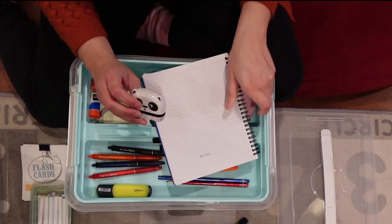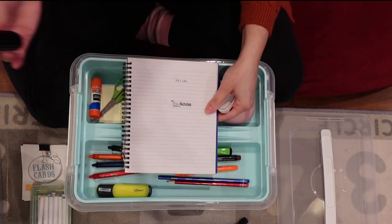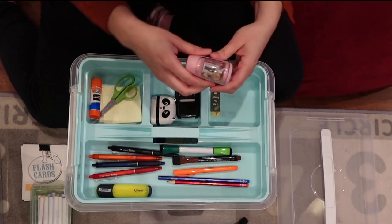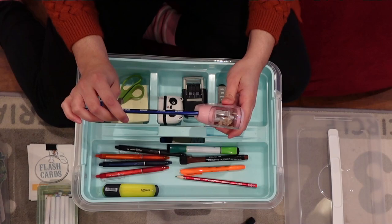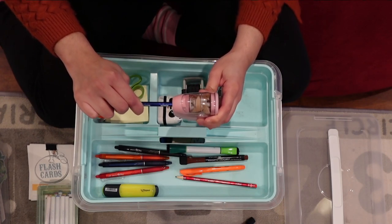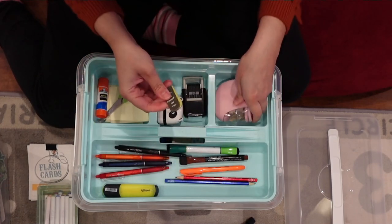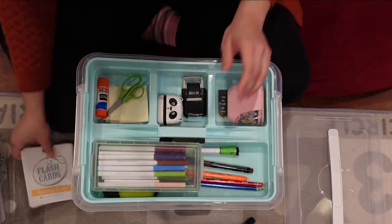I also have his name stamp — the kids picked it out and it's personalized. It says 'Nicholas' with a dinosaur that he chose. Each of my kids has a little name stamp and they really like it. I have his electric sharpener from Dollar Tree for a dollar — the best sharpener I've ever used, compact and works so well. I also have bookmarks just in case he needs them. In this compartment, everything he needs for stationery items fits nicely.